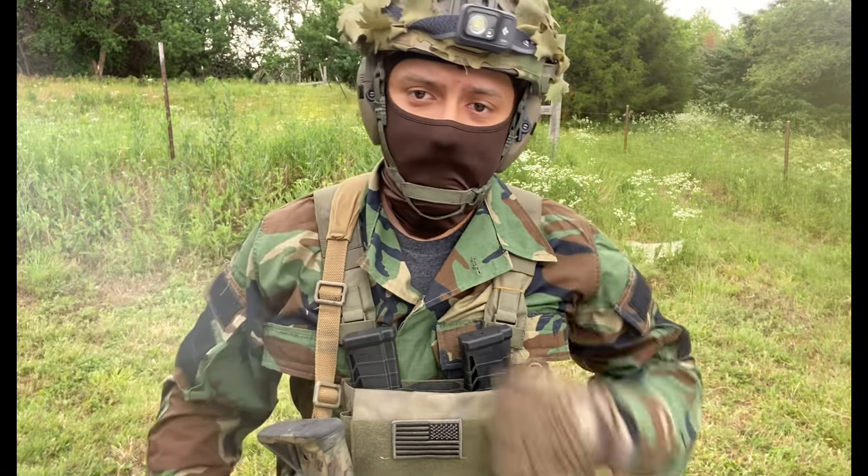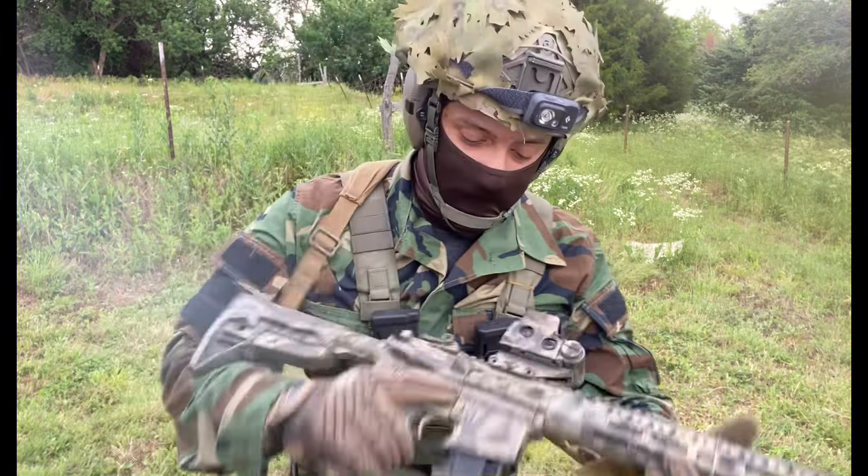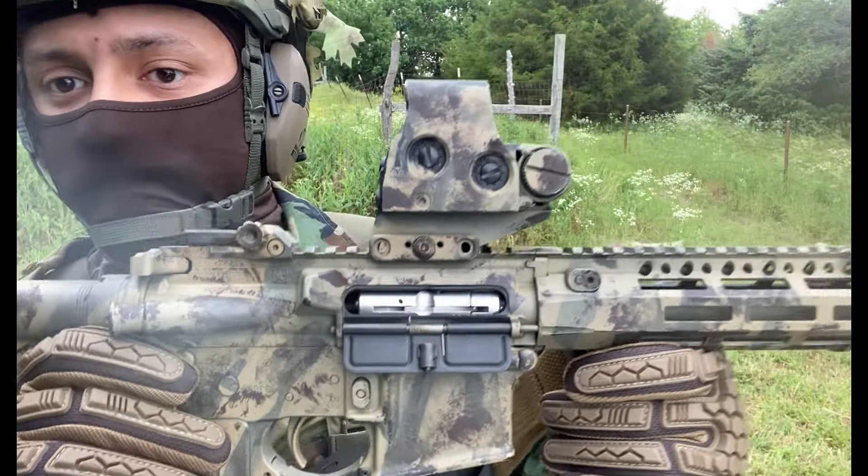We're out here LARPing around and I think it's finally time to actually do a comprehensive review on the CMMG 22 conversion kit for AR-15s.